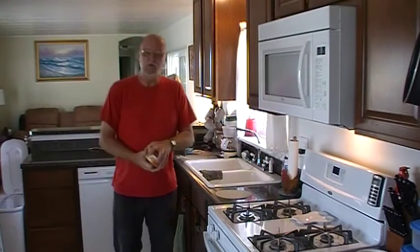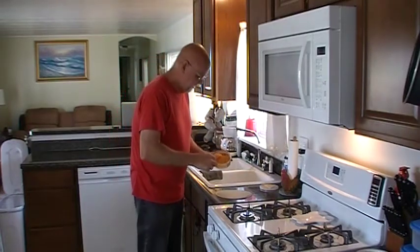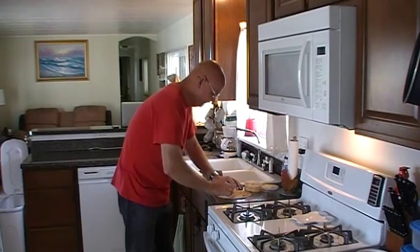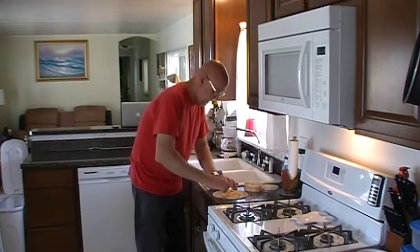I'm going to start with pimento cheese spread. I don't know if you've ever seen this before — I love this stuff on sandwiches and things like that. But I'm going to make that the base of my quesadilla. I'm just going to spread that out on the bottom.